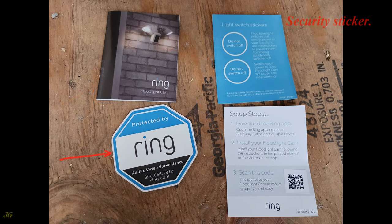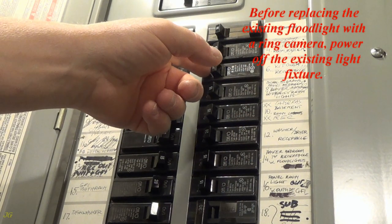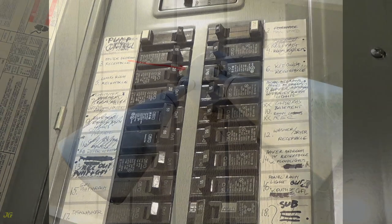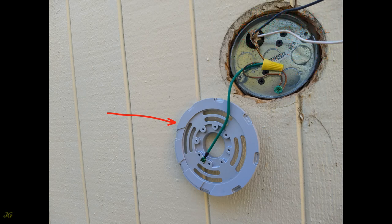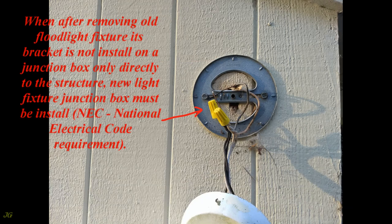Install the floodlight camera before replacing the existing floodlight with a Ring camera. Power off the existing light fixture. To replace the existing floodlight fixture with the Ring floodlight camera, remove the old fixture and its bracket, inspect the junction box and wiring, and install the floodlight camera in the same place on the existing junction box. If, after removing the old floodlight fixture, its bracket is not installed on a junction box but directly to the structure, a new light fixture junction box must be installed.